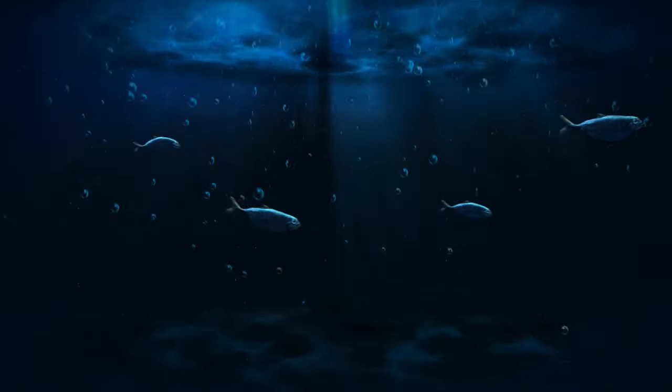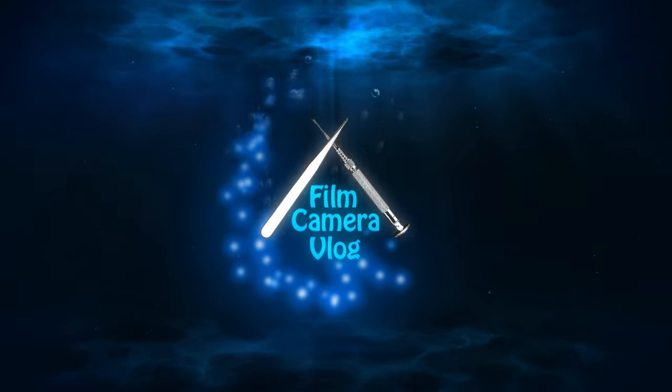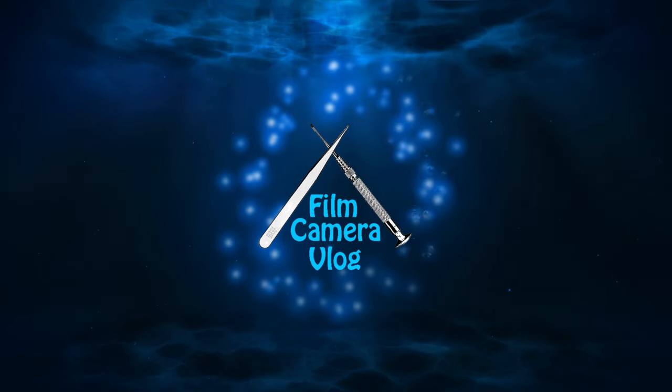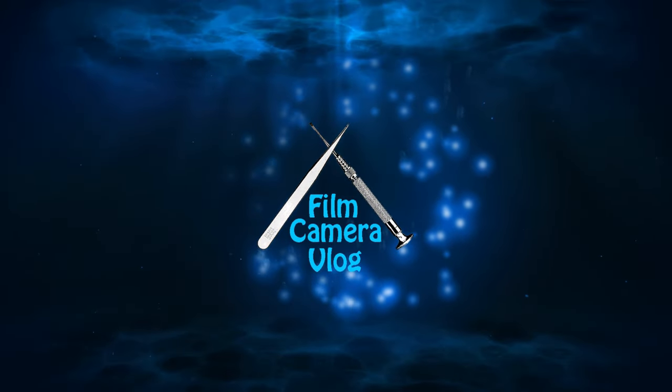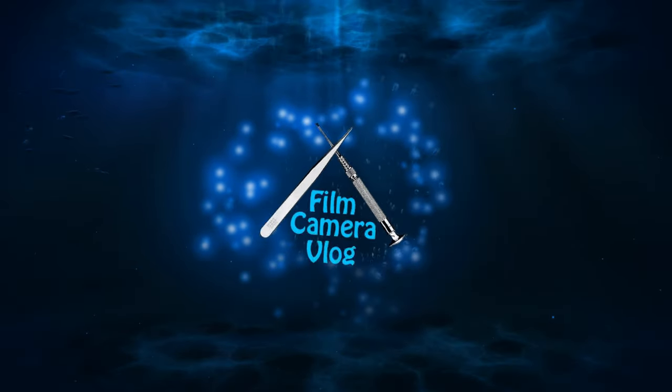That pretty much ends the tour of the OM-1. The OM-1 was a simply made camera, unlike the Nikons or Minoltas — made simple because it had to be small and light. I always enjoy working on them because they are so simple, and they have extremely accurate shutter speeds even after all these years, much more so than the Nikons and Minoltas of the day. I hope you enjoyed the tour through it.